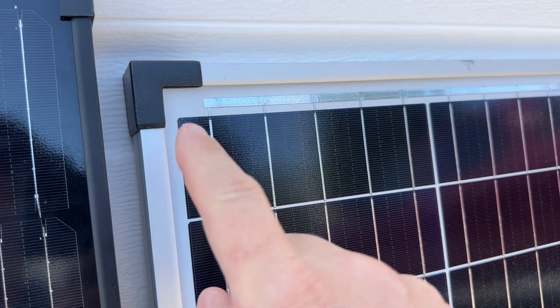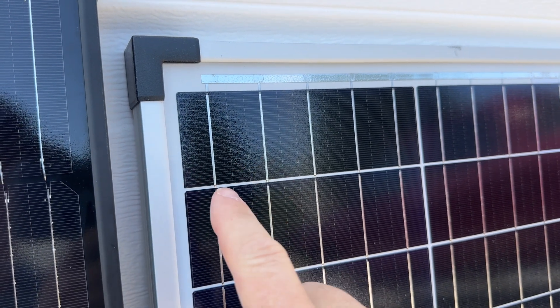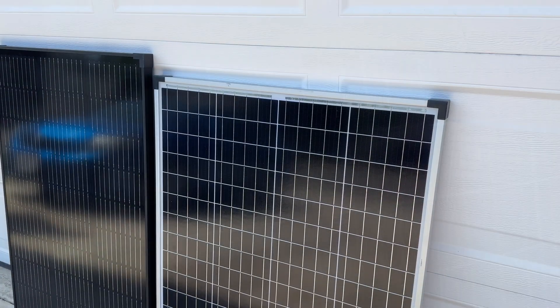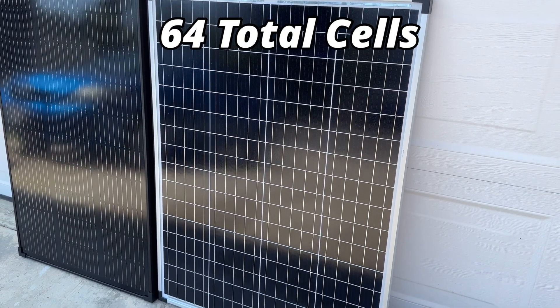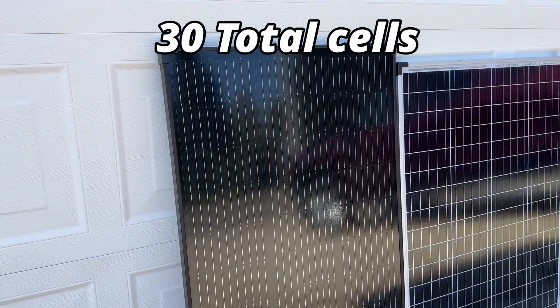The Harbor Freight solar panel has been unchanged for a couple of years, using much smaller quarter-cut cells and only five bus bars per cell. With such small cells, the Harbor Freight panel consists of 64 total cells per panel versus just 30 total cells for the EcoFlow panel.